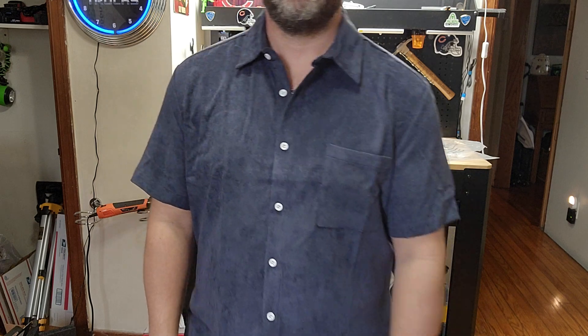So there you go — get yourself a corduroy shirt. Now you just got to find some pants to go with it. Thanks for watching.